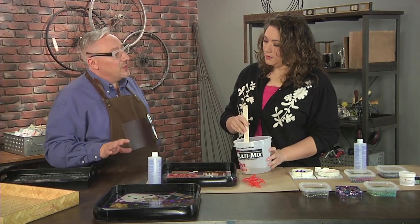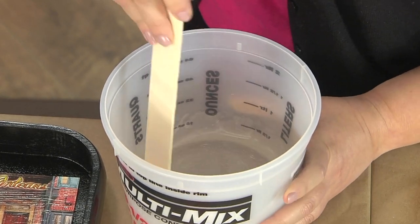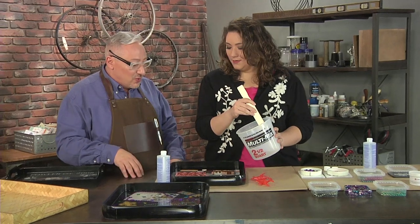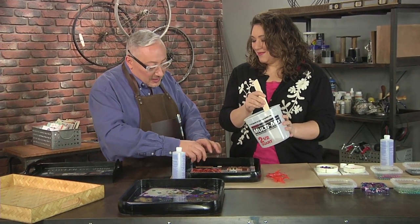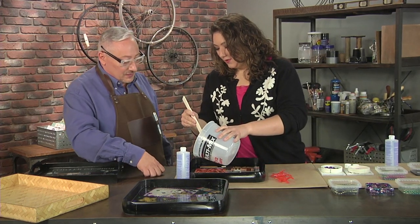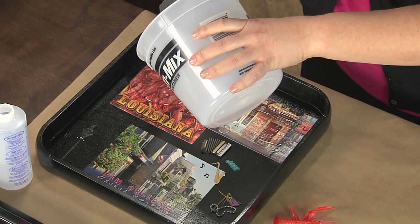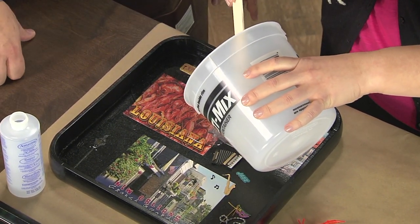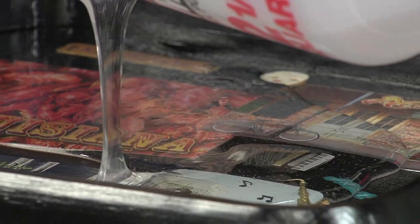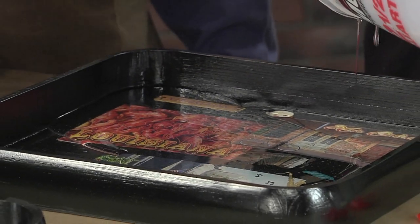The bubbles are okay because this resin cures overnight — about 24 hours. That's slow enough that the bubbles have plenty of time to float to the surface and disappear. Pour it nice and slow in a corner and then let it just find its level. You can see the consistency — it's not like water that instantly goes everywhere; it's a little bit thicker. I'm saving a little bit so we can pour the other molds.